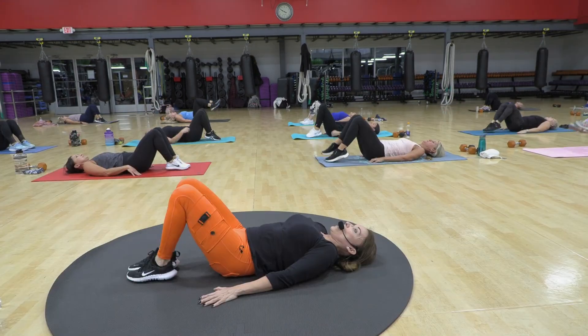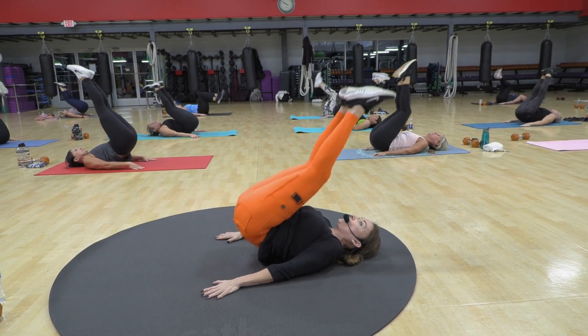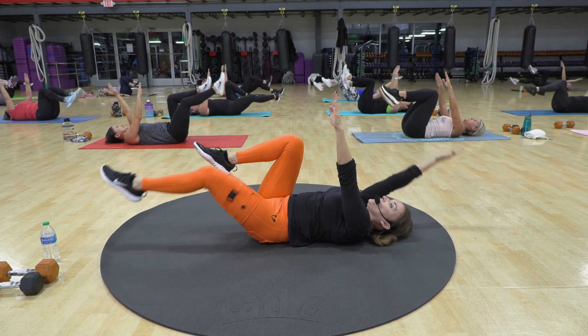Ooh, those bolts are hard. Lift those hips. Imprint your soles of your shoe right up into the sky. Switch.